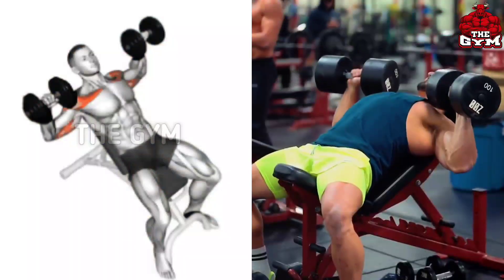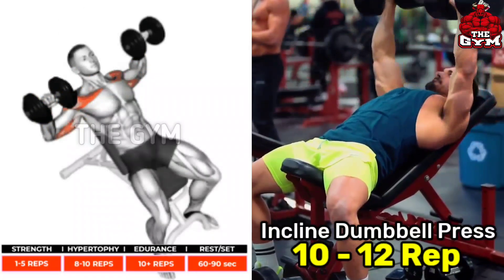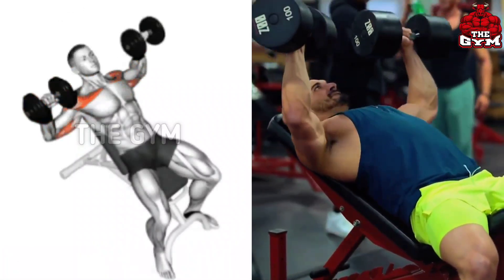Incline Bench Dumbbell Press — main target muscle: upper pectoral. Many people do chest exercises but forget the upper part of the chest.